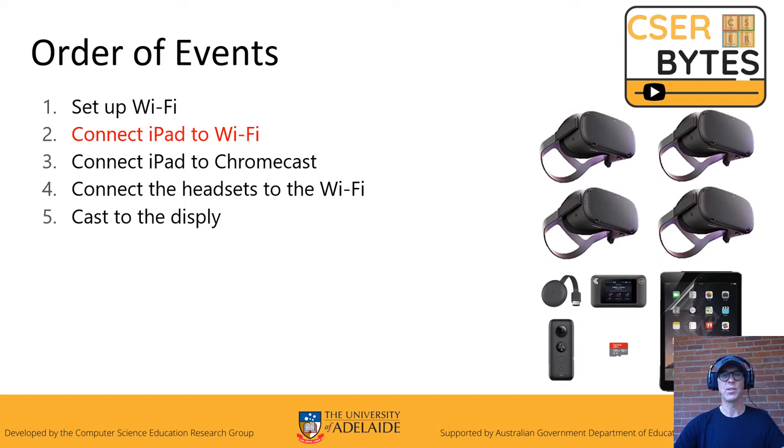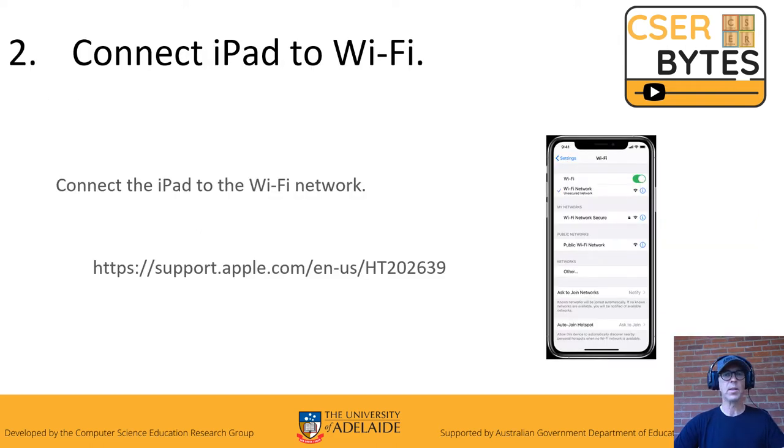How to connect the iPad to the Wi-Fi: Apple has made a great little video on how to do that. I'd recommend you pause this YouTube now, open up that video — the link is in the comments below. Once you've done that, the network should be connected.